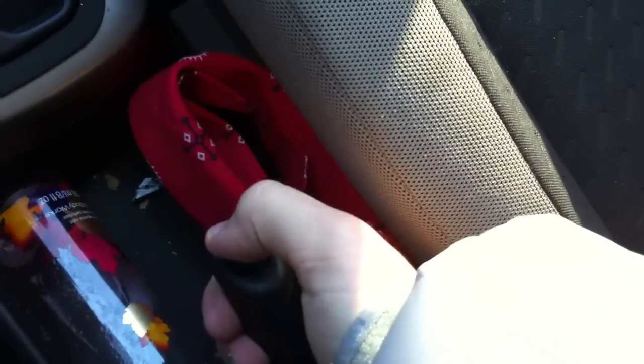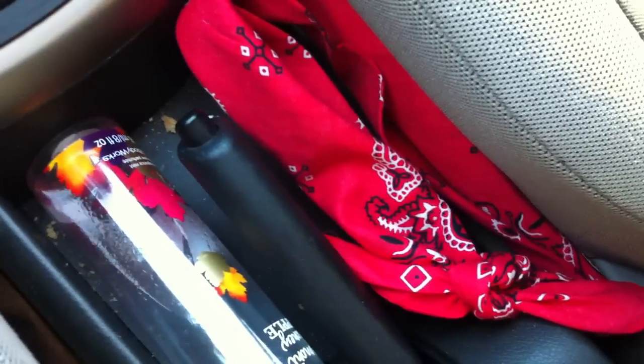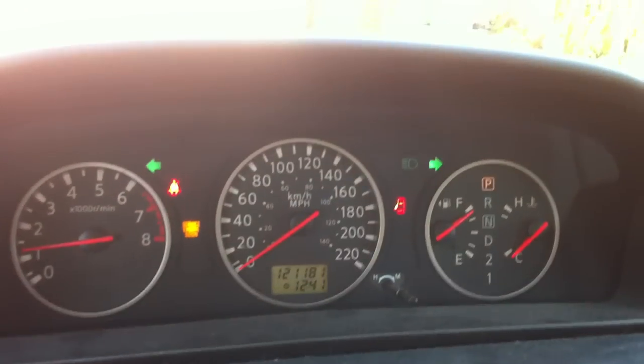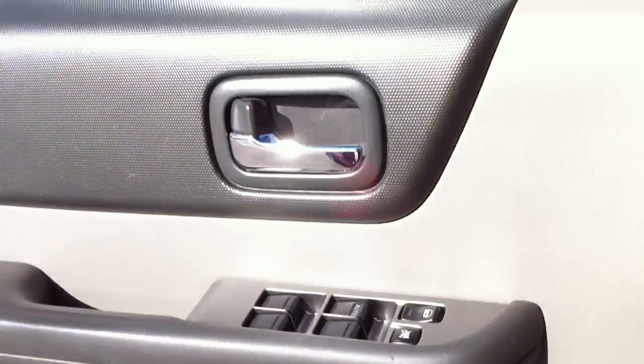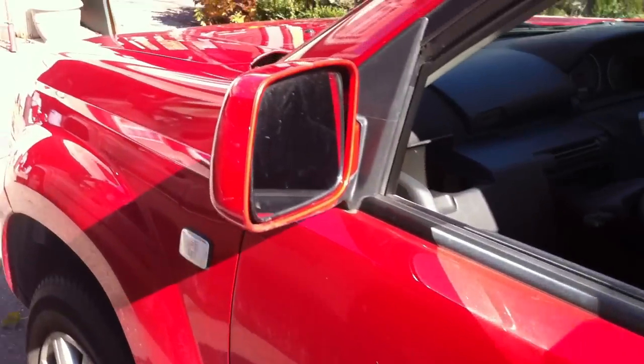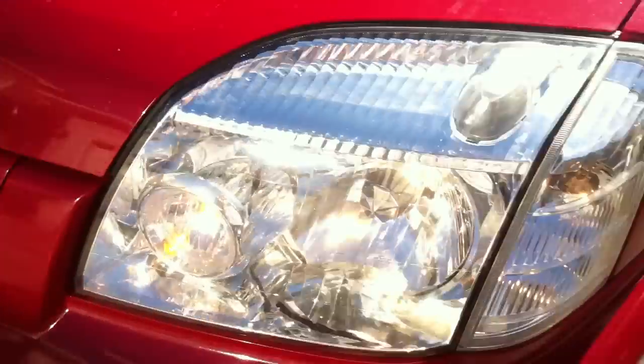The handbrake is right there. We'll flip on the headlights as well as the hazards. Automatic driver's side window. Now we'll check out the exterior. I like the color of the red.